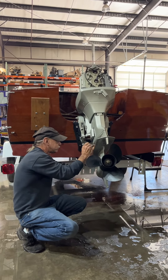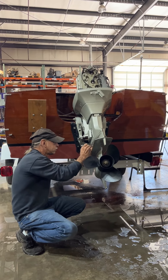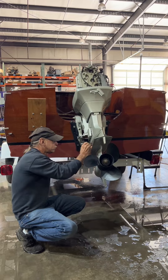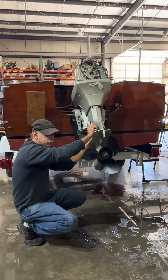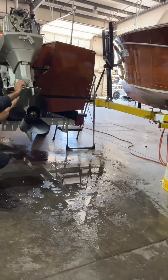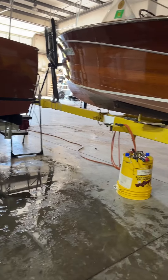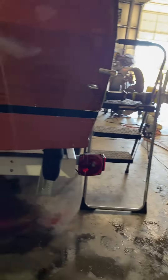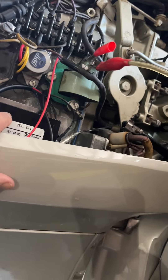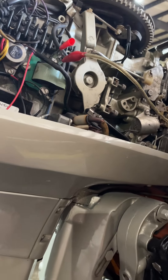Just another update. Everything was working after we replaced — gosh, what were the two parts? There was the amplifier, which is like a capacitor discharge, and a rectifier. We replaced those two things. This is the amplifier, and then this is the rectifier. So we replaced those two.